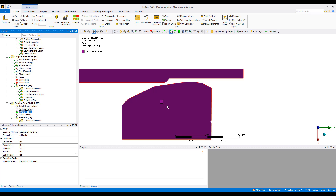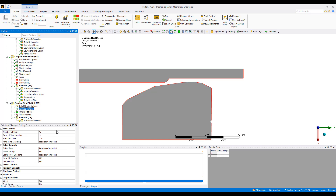In this region, the purple areas, we're going to include both structural and thermal physics. You can see we can also include electrical as well as acoustics if we want to. But for now, we'll leave it as coupled physics.